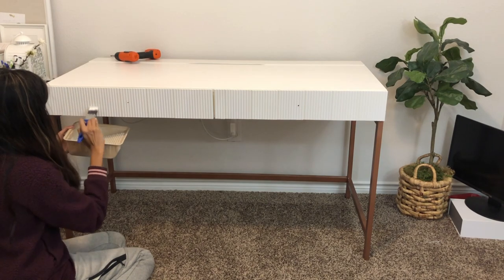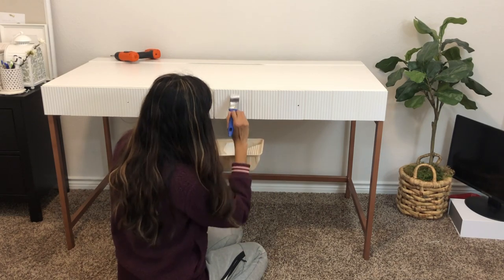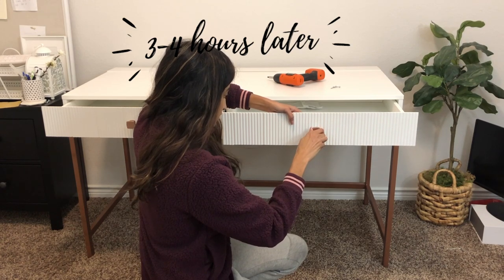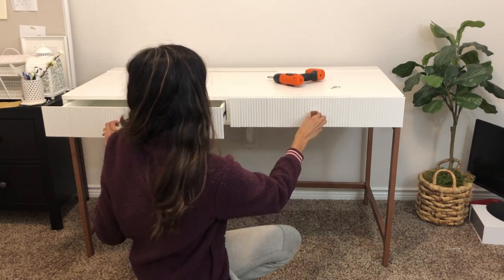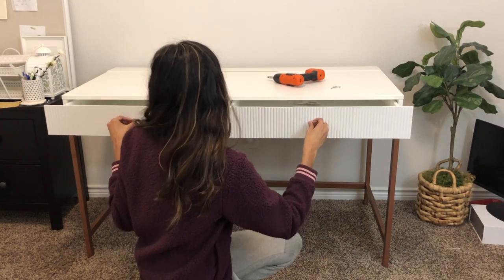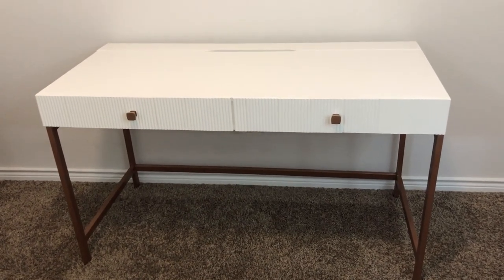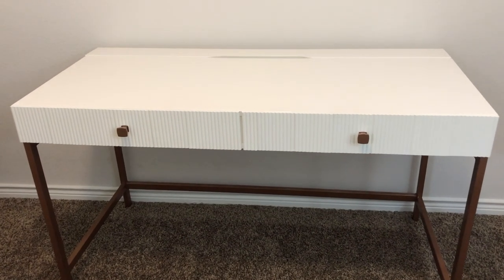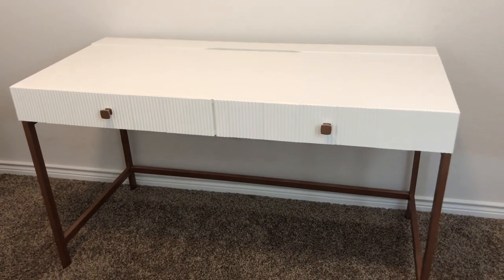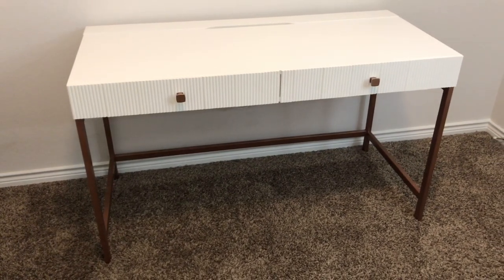Note that I'm positioning the paint container right underneath where I'm painting to catch any drips. Once the paint dried after about three to four hours, I put the knobs on and made sure the drawers opened and closed perfectly — and I was done. I didn't think I was going to be able to pull it off, but it worked. The color is definitely perfect — it makes the desk look so custom-made and expensive, like something you'd find at West Elm or CB2. It definitely does not look like an IKEA desk.